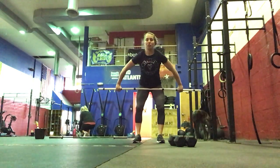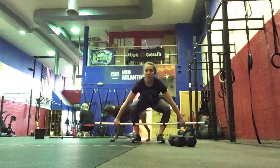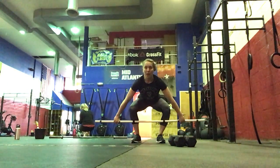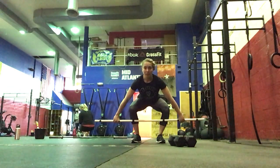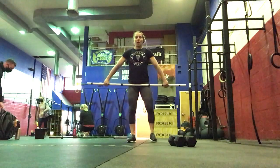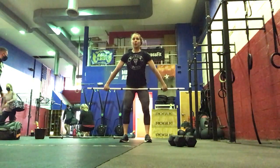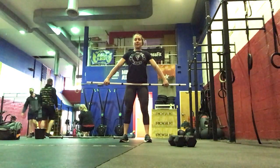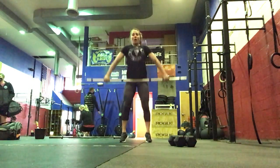Then we'll go into a snatch grip deadlift. So from mid-shin, hips and shoulders rise at the same time. Then we re-bend and come right back down to mid-shin, making sure we're engaging our glutes and our hamstrings here. Then we've got a snatch high pull — so from above the knee, full extension, then bend in the elbow, pulling that bar up your body.